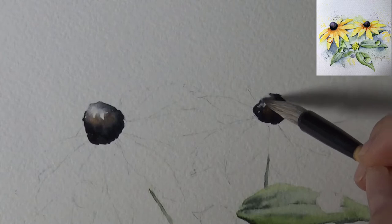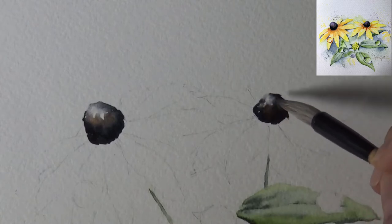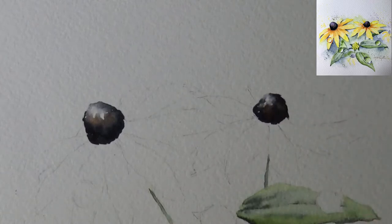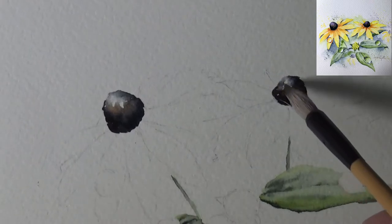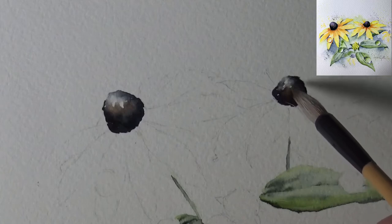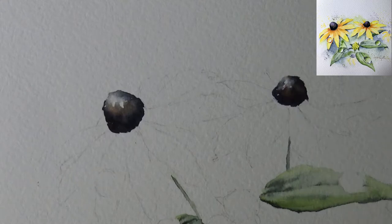I was deciding what flower to do with water droplets. I saw a picture on Pinterest of marigold but didn't want to copy exactly, so I picked a yellow flower and did a lot of water droplets — it's the same process. I'm leaving this little area kind of white; I'll let it dry and then drop in the blue-purple. This one here is a bud, so I'm going to do a wash of lighter yellow — cadmium yellow light.